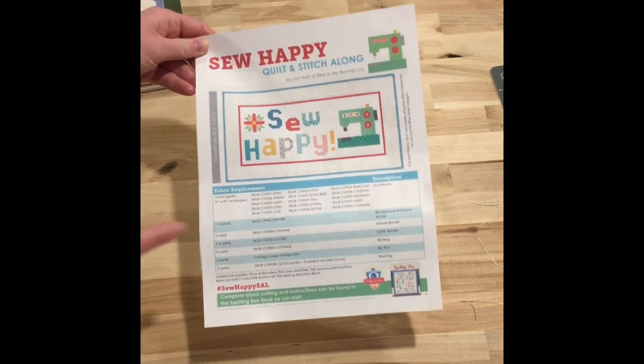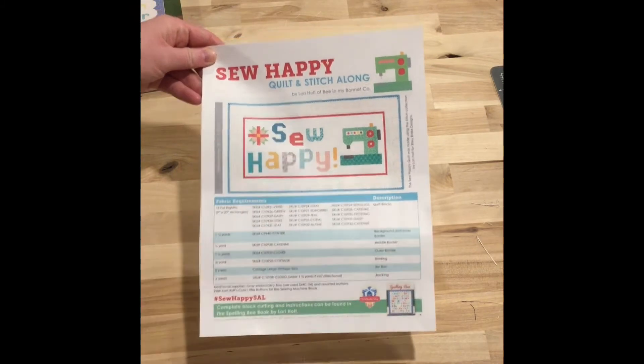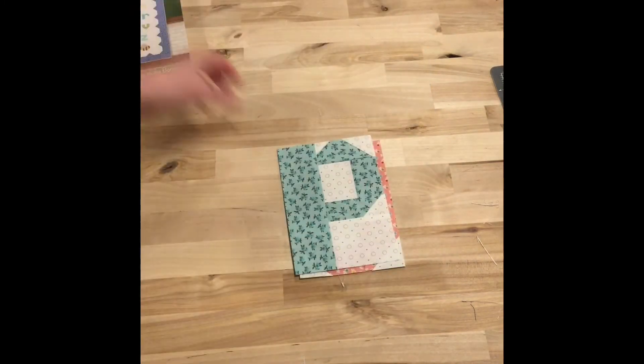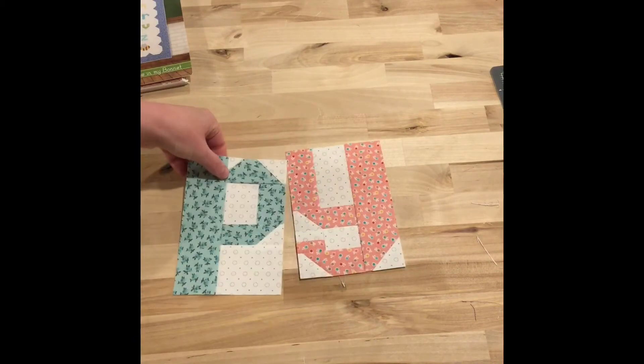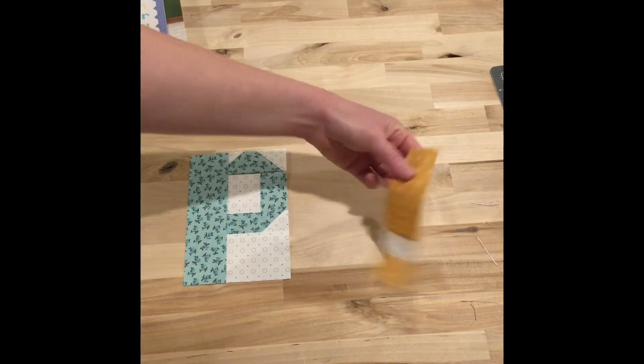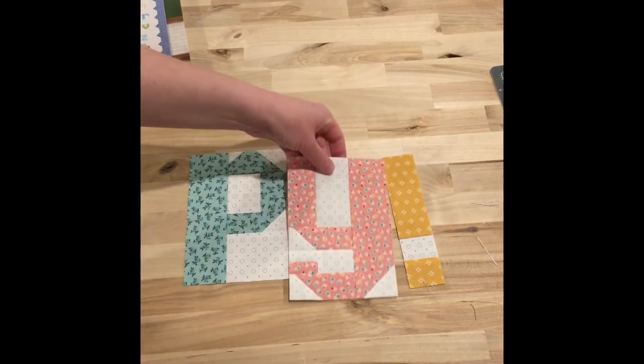I'm working on week four of this, which is the PY exclamation point. Let me show you those. So the P, the Y, and our tiny little exclamation point. I got those done.